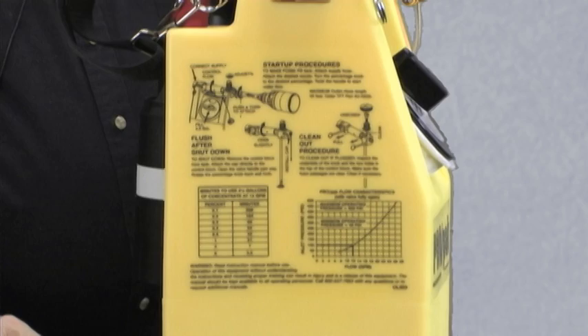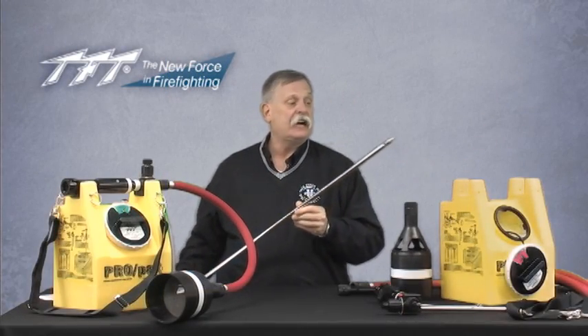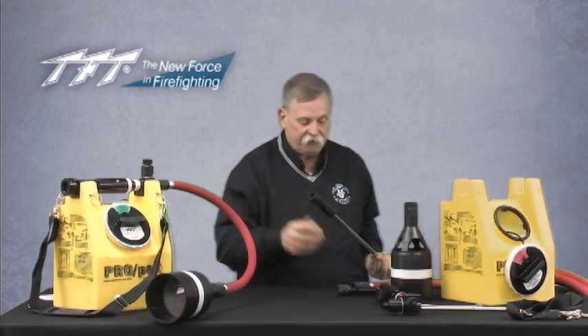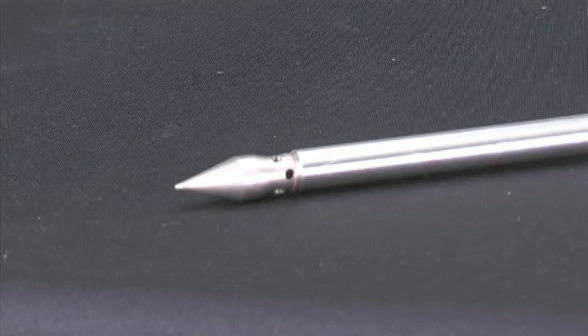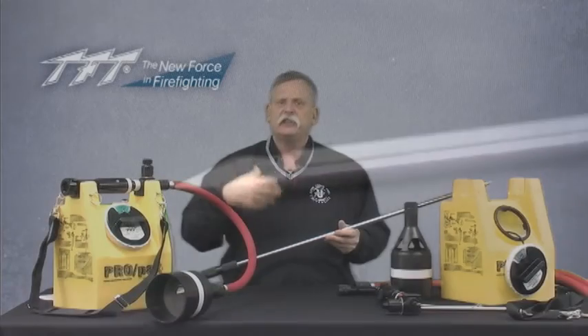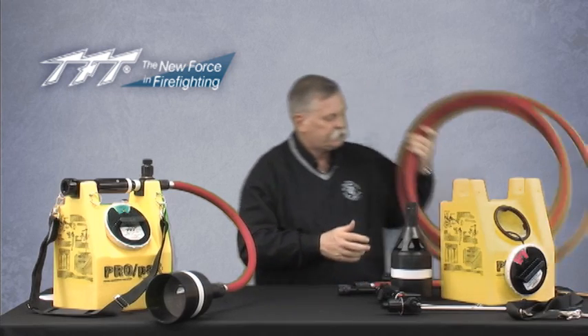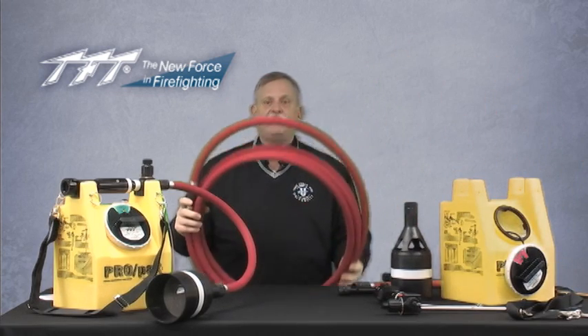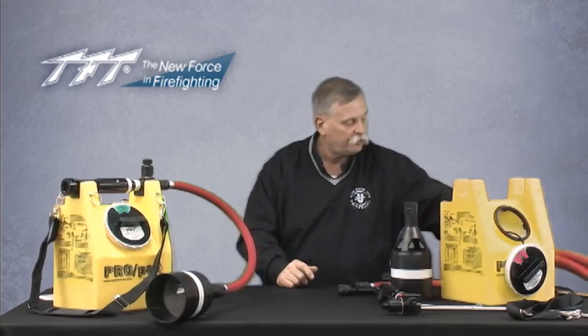There are also several additional attachments that can be ordered with the ProPak. This is a piercing nozzle which has the same proprietary fitting that all the other nozzles do, and clicks easily onto the end of the hose for piercing into softer materials like hay bales and drywall. Hose options include 3 foot, 6 foot, 12 foot, and a 25 foot hose — the longest available.